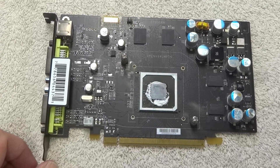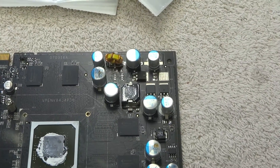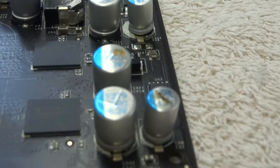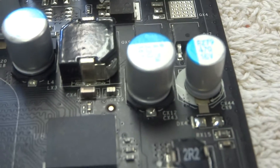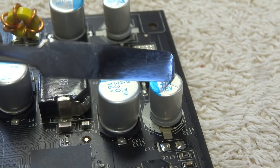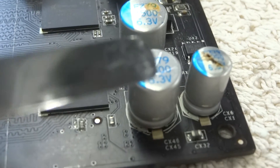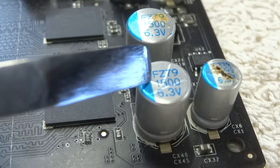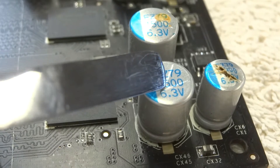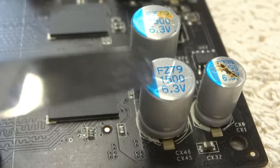Even though they test fine, I'm still going to replace them - I've already ordered all the replacement capacitors. There are actually two different types of capacitors on this board. This capacitor here is totally smooth on the top, while this one right next to it has some ridges or lines in the metal. They call that a vent - the metal has been perforated such that if the contents of the capacitor swell up, it bursts, breaks those lines, and comes out the top, instead of the whole capacitor just physically exploding.